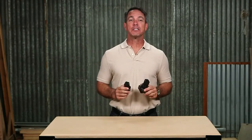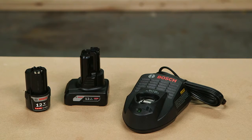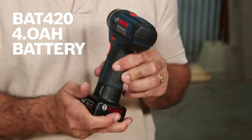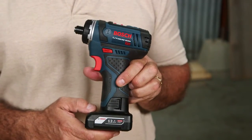These are the latest Bosch 12V Max batteries that are the core of the system. They work with all Bosch 12V Max tools on the market. The BAT414 is 2.0Ah and the BAT420 is 4.0Ah, and are the most compact and lightweight on the market without compromising on performance.